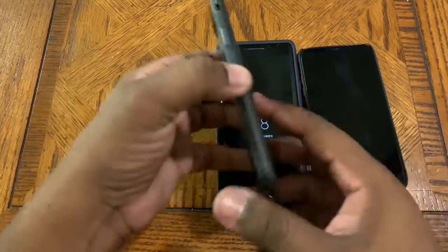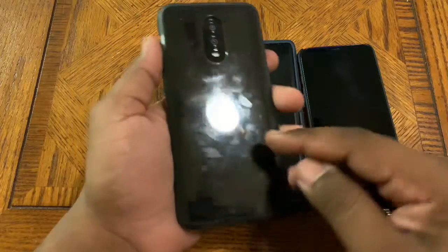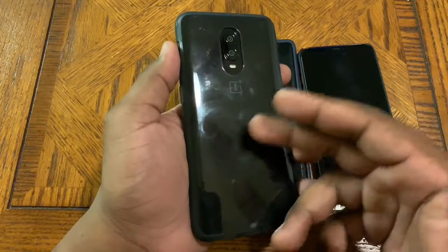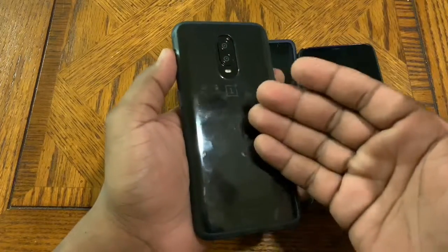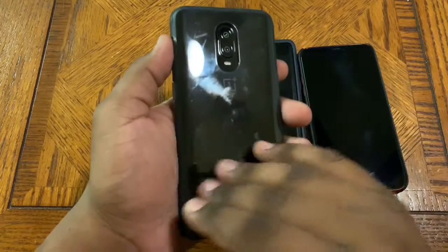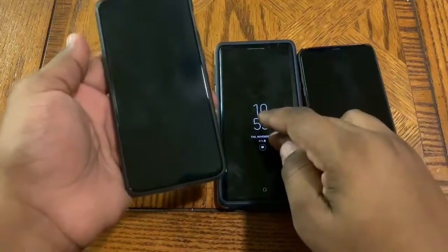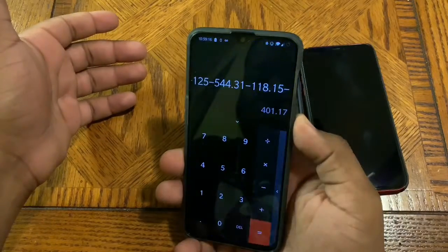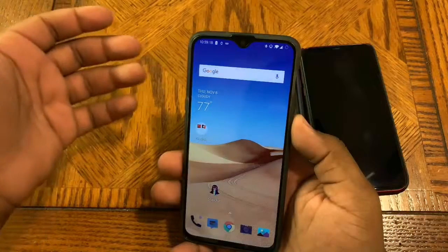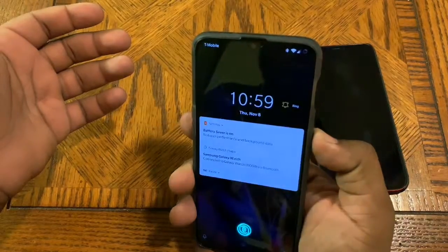Lastly, the OnePlus 6T — this is their first phone carried by a major US carrier, T-Mobile, where I picked mine up. It's also supported by Verizon but only available at T-Mobile or online. I think it's one of the best phones for the money, but that's for another video. This phone has no fingerprint sensor on the back or front. It has face unlock similar to the Note 9 — I'll hit the power button and show you how fast it is.